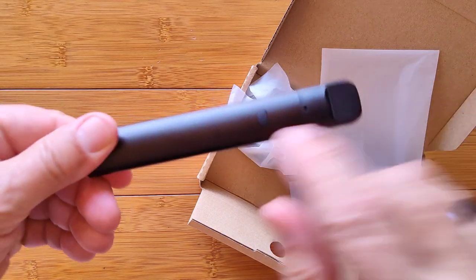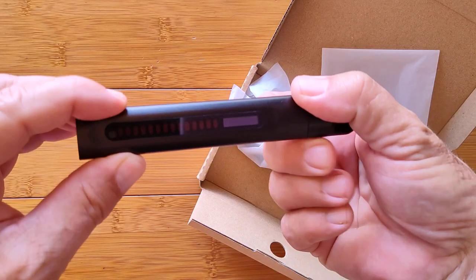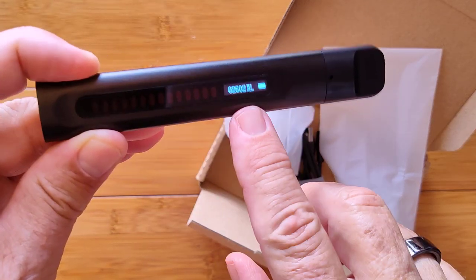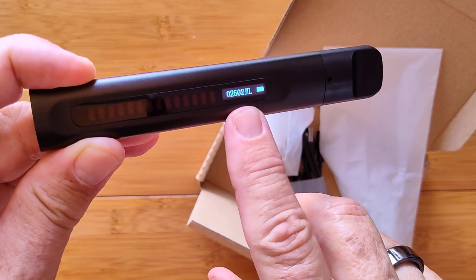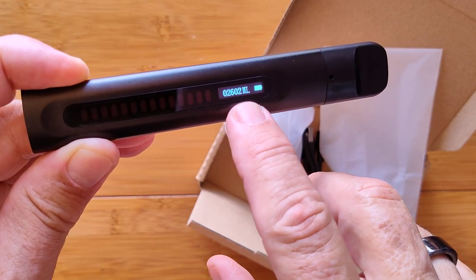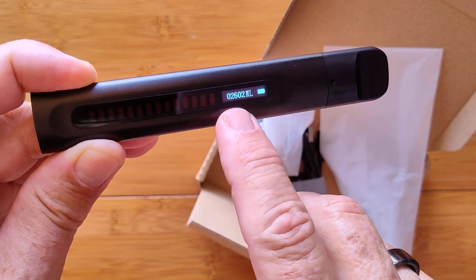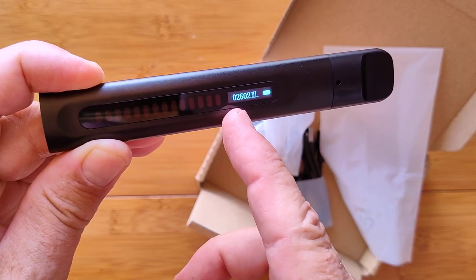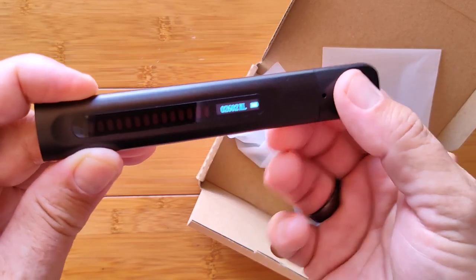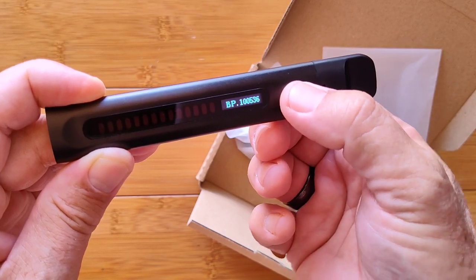Let's play with this thing. On the backside there's the power button — press and hold it for a while. You've got a digital display and some colored lights. The first thing you see is the last reading I had, and it's in milliliters. It was 2,602 milliliters — that's a little over 2½ liters. Move the decimal point three places over and that's what you're looking at for breath.